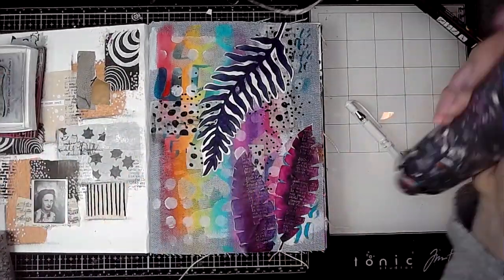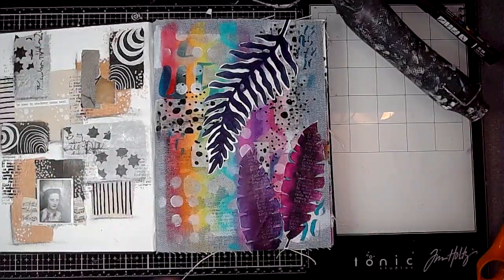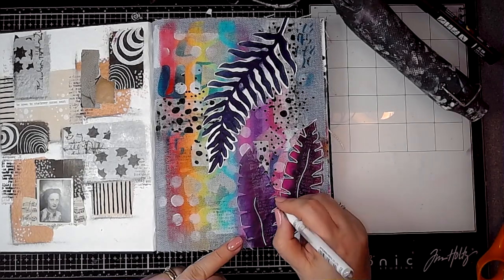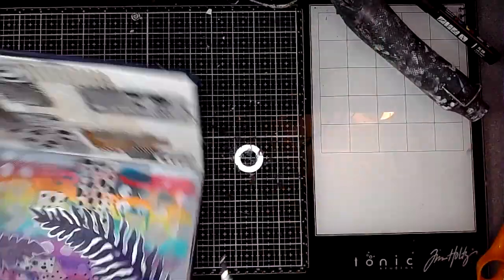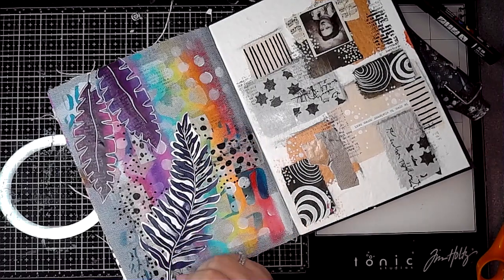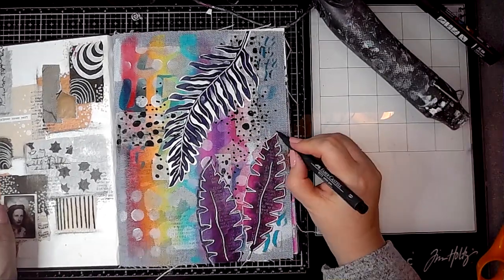Once they were dry I used a white ink pad and a text stamp and added some stamping onto those two leaves at the bottom. Then using a black ink pad I added some stamping onto the background. Here I'm using a white Signo Uniball and just outlining those leaves, just roughly, not being too fussy about where the lines go, then adding some more doodling and a little bit of shadow down one side.